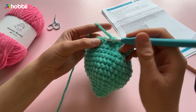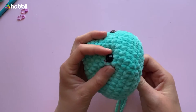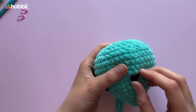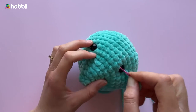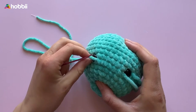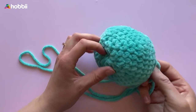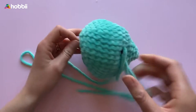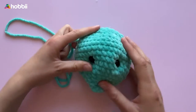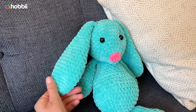Sew the opening shut and fasten the yarn tail. We're now going to sew the cavity for the eyes. Pull the yarn up through the head and out on the outer side of the first eye. Poke the needle through the other side of the eye and towards the other eye through the head. Pull the yarn through on one side and poke the needle through the other side of the eye again and down through the head. Now you have 2 yarn tails — poke and tuck until the eyes are set as desired, then fasten off the yarn. Afterwards, embroider the little pink nose.